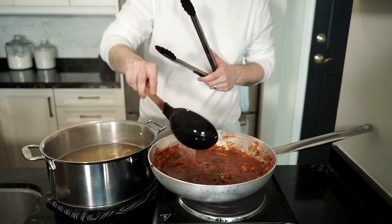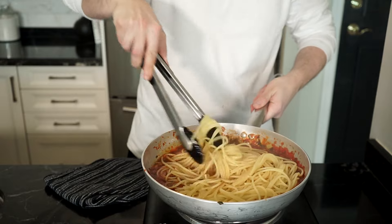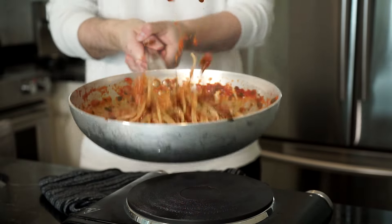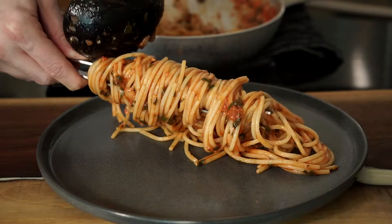Then add a ladle of pasta water to the sauce along with the pasta. And now it's time for la mantecatura — mixing and tossing, marrying the pasta to the sauce, adding more pasta water if needed. Once done, you'll be left with a rich and luxurious sauce full of amazing flavor.